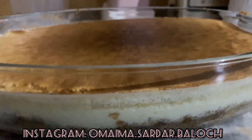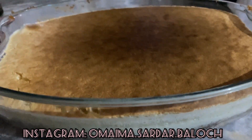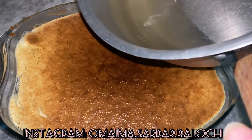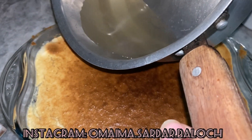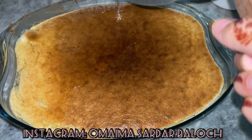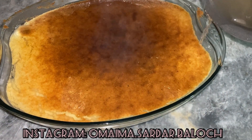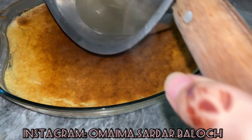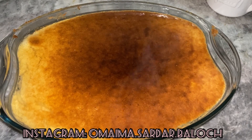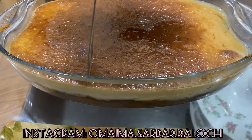Now the three layers are completely ready. We have to pour a full warm shira over them. You have to wait and observe — this layer needs a little bit of the syrup water. When you observe it absorbing, it will become this way — the layers soak up the shira nicely.